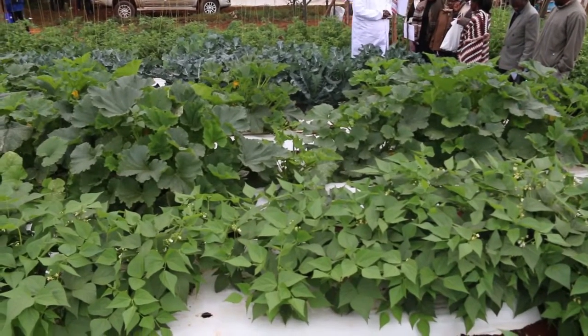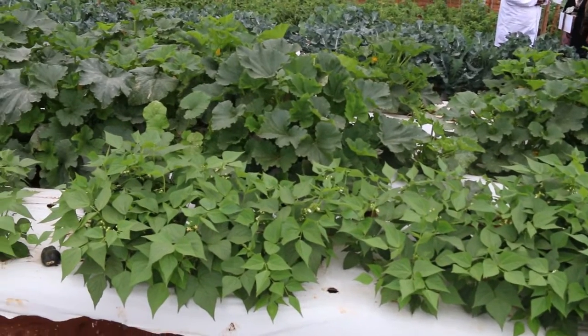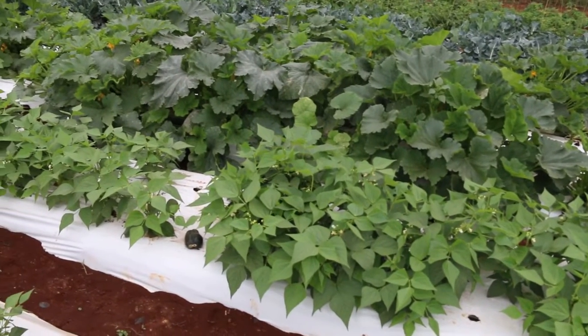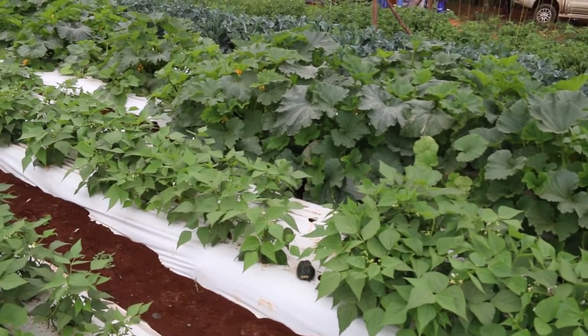Those are the savings you're making. In a small area like this — a farm, maybe a kitchen garden — it will only cost less than maybe 5,000 shillings. And you can see these are the savings you make; you are not going to incur any other costs beyond these expenses you've been used to.